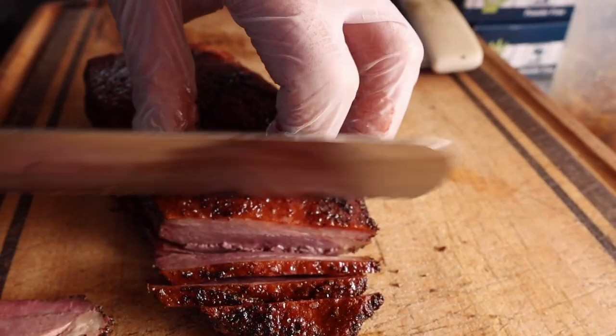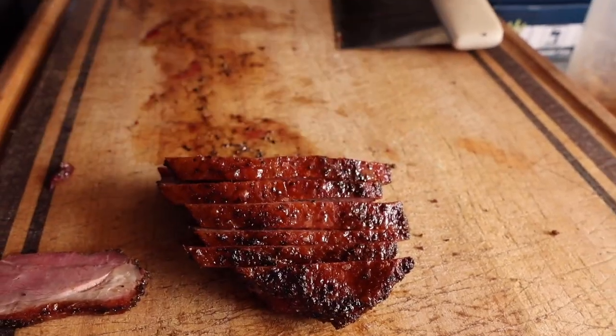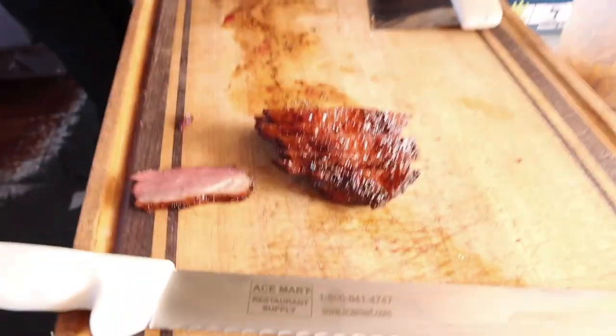The skin just sounds so good. That's a new knife too — very nice, Chef.